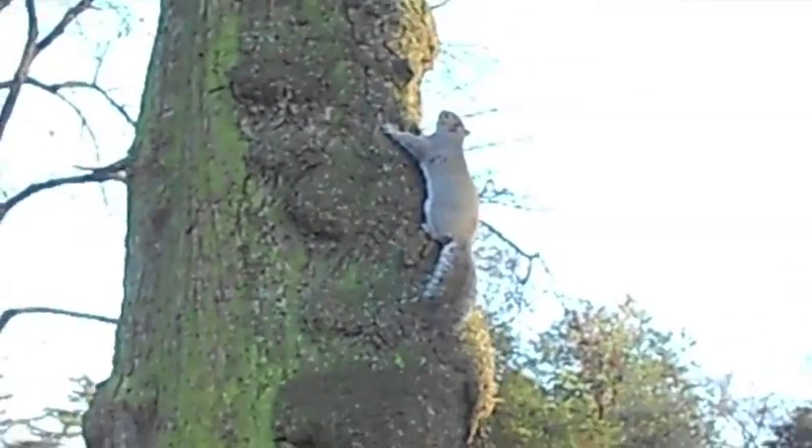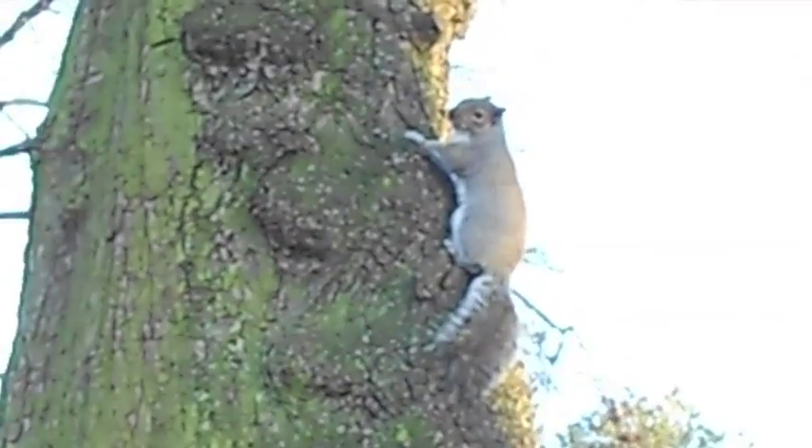The first thing I'm going to show you today is how to communicate with the common grey squirrel. The noise you need to make is a clicking sound using the back of your throat.